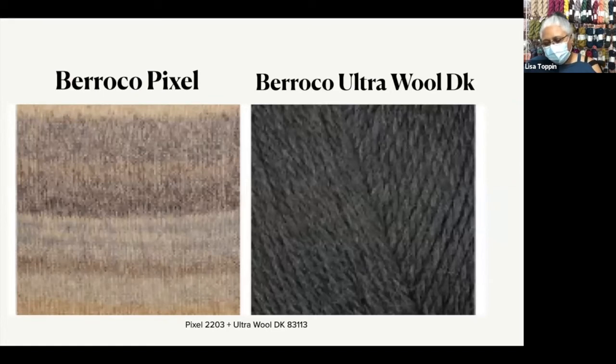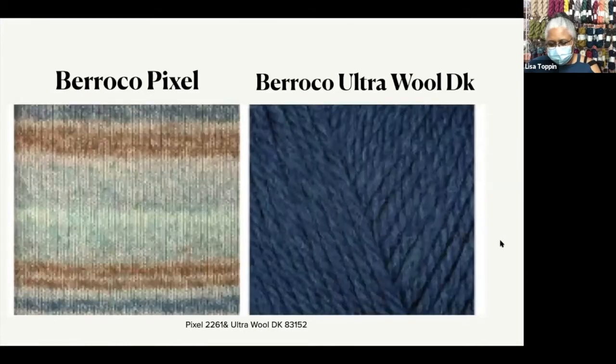They did not give evocative names to these colorways, so I'm just going to go with the color numbers. On the left-hand side we have Pixel, which is a soft self-striping merino, and on the right-hand side we have Ultra Wool DK, which is a lovely superwash wool. So it's Pixel 2203 and Ultra Wool DK 83-113. I can really see this color combination — I really like the blues. The solid blue would form the colorwork in the yoke, and the soft stripes would just peek through, giving you this beautiful colorwork effect.